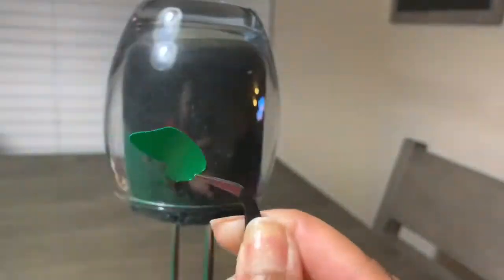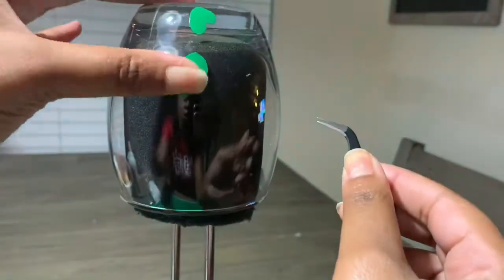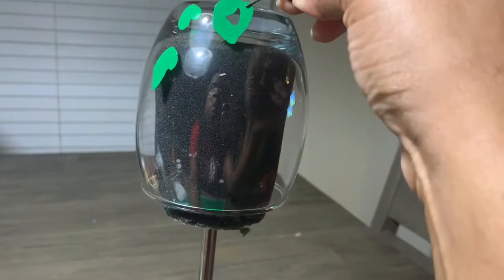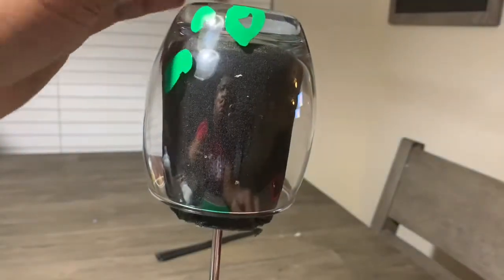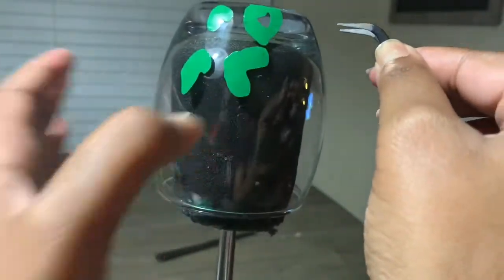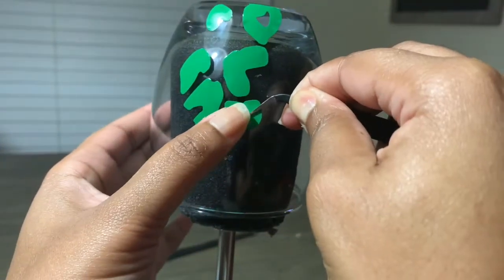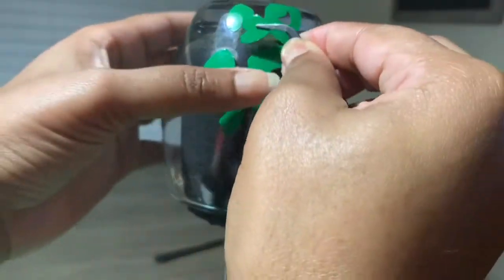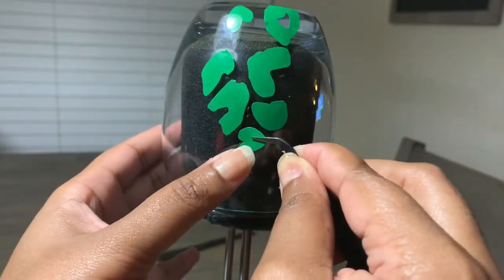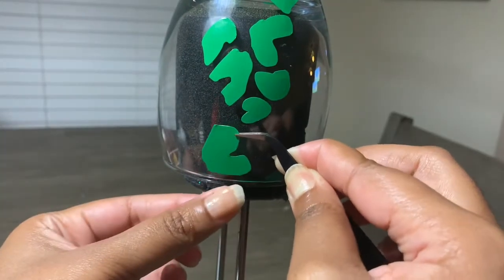I just Googled 'leopard print SVG' and I'm going to stick these vinyls on the wine glass, placing them all around so it has that leopard print throughout. Remember, there's no specific way of placing the leopard print — just make sure that you fill in all the spaces needed, but also make sure that you don't get too close to each leopard print.